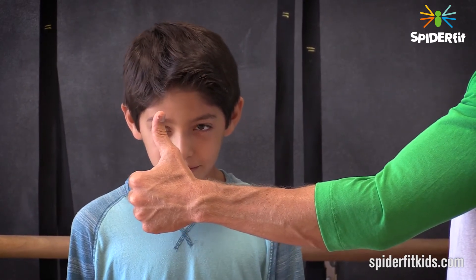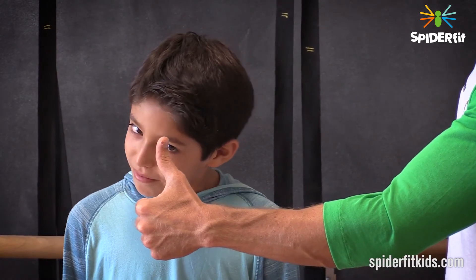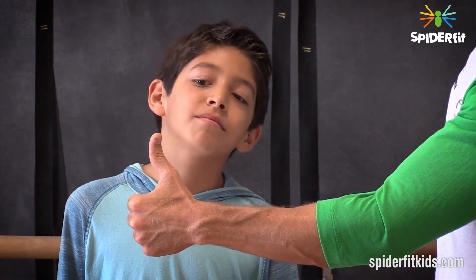Turn your head up. Head down to the right. He brings his head down — notice how his eyes go up to the left. His eyes stay fixated.